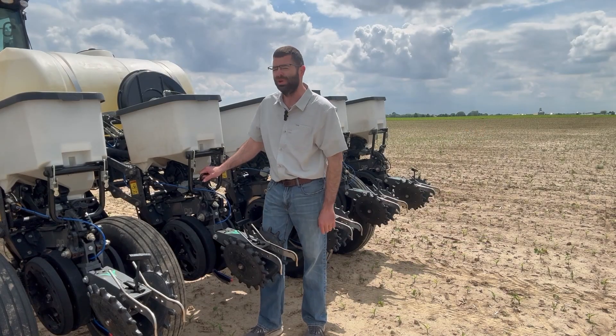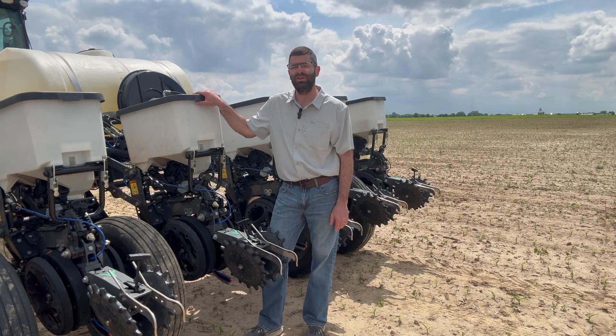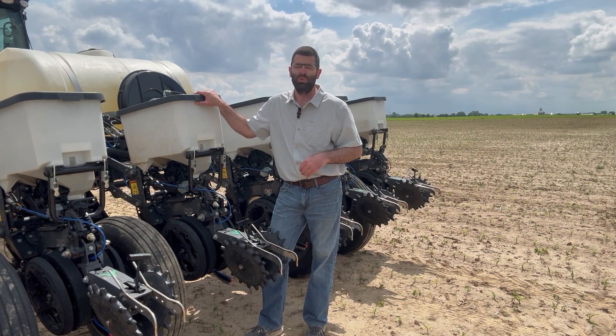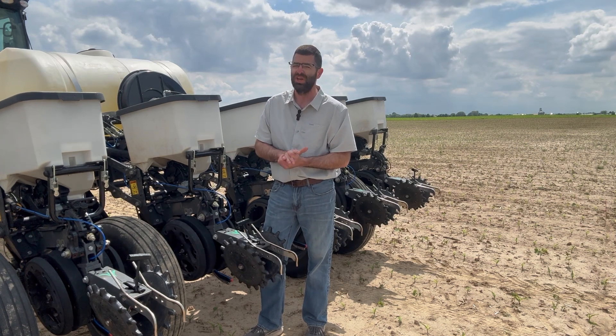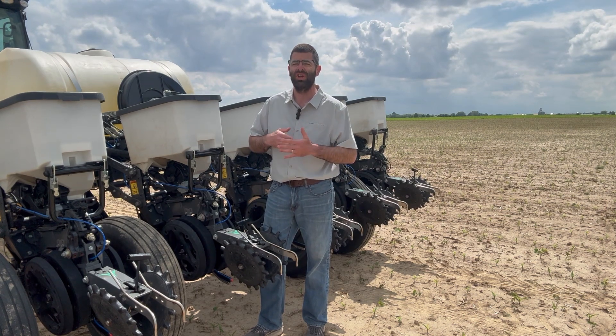The next setting that we need to be aware of is with our downforce. On our plot planter here we've got hydraulic downforce, we've got Delta Force, and we just continue to run it in our standard automated Delta Force setting. We need to make sure we've got enough downforce to keep those discs in the ground to be able to cut through that hard crust. So don't take all the downforce off whether you've got hydraulics or springs — we need to make sure we've got enough to really cut through that crust uniformly.